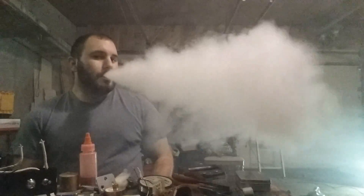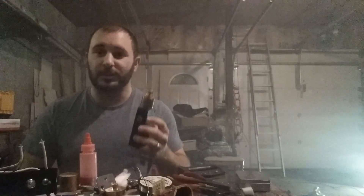The flavor off of this is wonderful. Vapor production is pretty good too. Delicious.